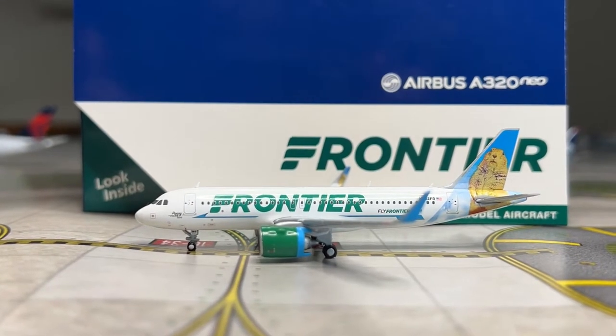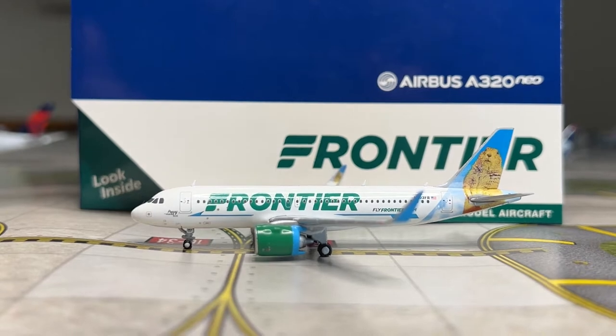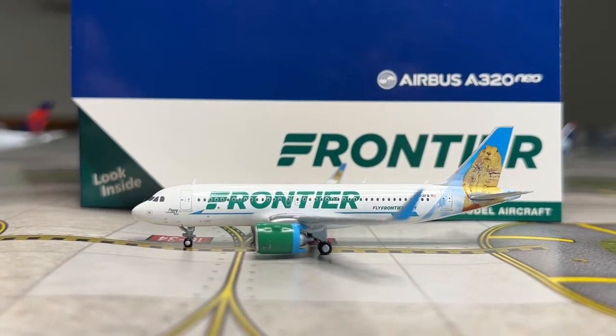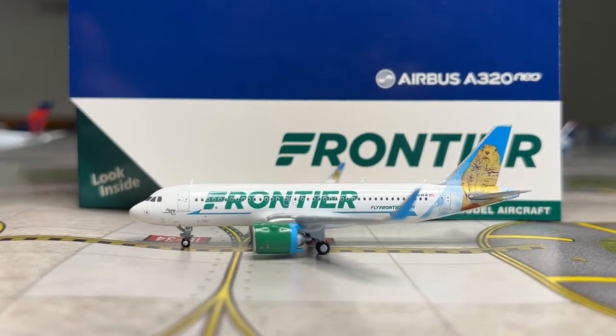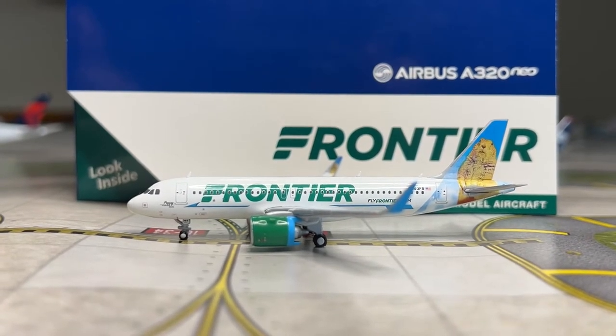Hi everyone, I'm JTPilot and today I'll be making another video. This time I'll be reviewing this one front scale Gemini Jets Frontier Airbus A320 Neo. This is in the Poppy the Prairie Dog tail, and this is registration N-Free Foxtrot Romeo.